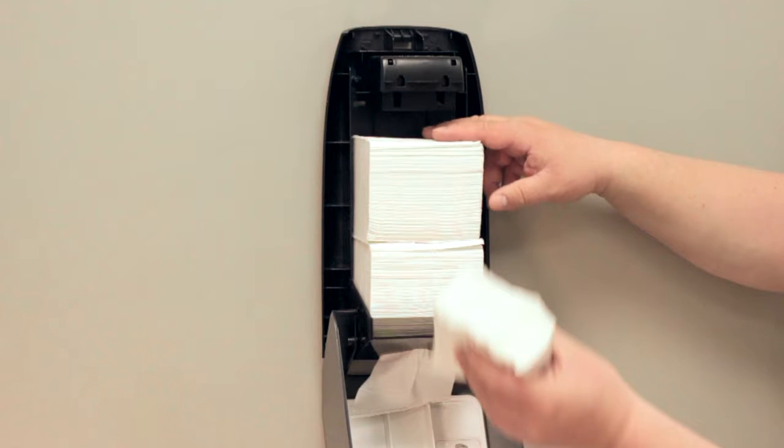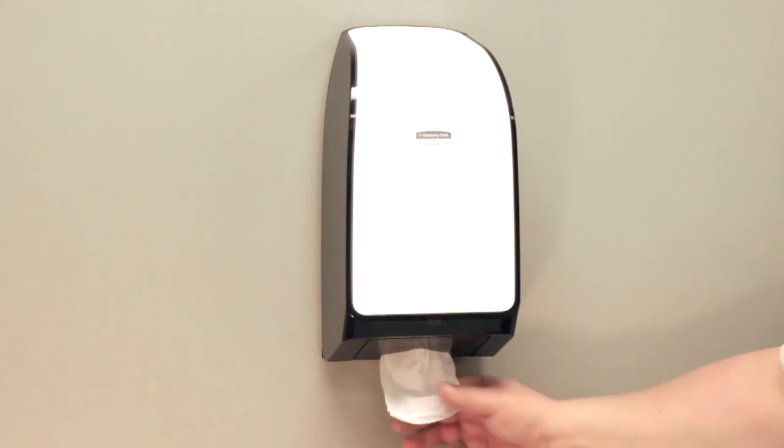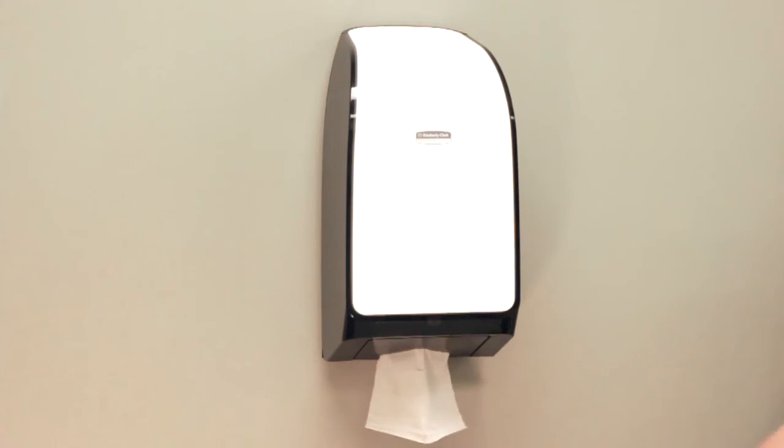As you can see in this demonstration, when the cover is closed on the back, it allows the product to dispense easily without tearing.